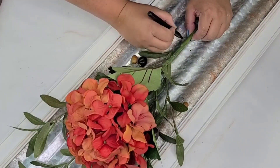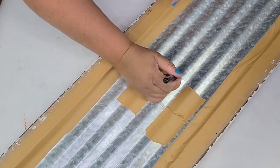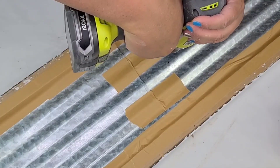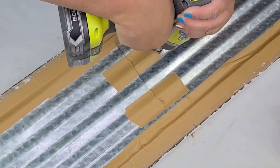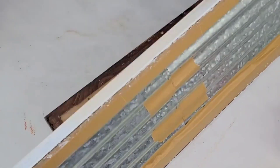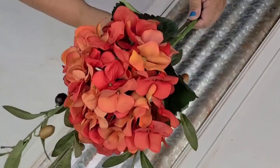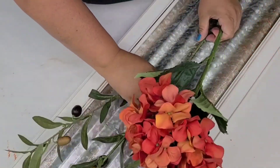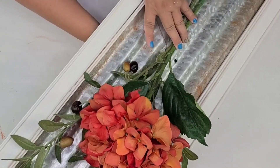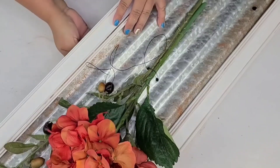Now it's time to dry fit the flowers I'm going to use for the front. I'm going to mark two spots on the front and back where I'll drill holes so we can thread wire and twine through. To drill the holes I made sure to have a piece of scrap wood underneath — you don't want to mess up your surface, so always have a piece of scrap wood. Now I'm placing the florals, cutting the excess stem, and tying them with wire from the Dollar Tree — looping it around twice, twisting it in the back, and cutting the excess.